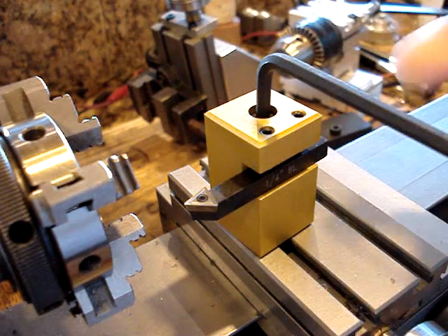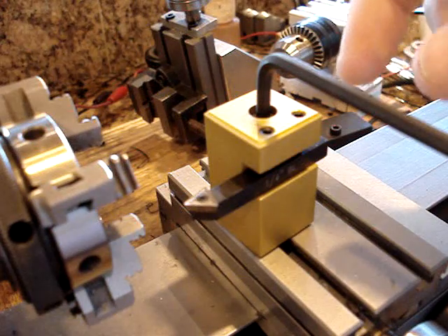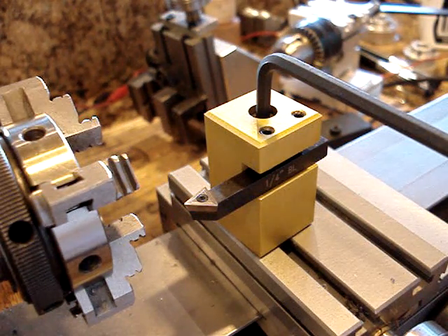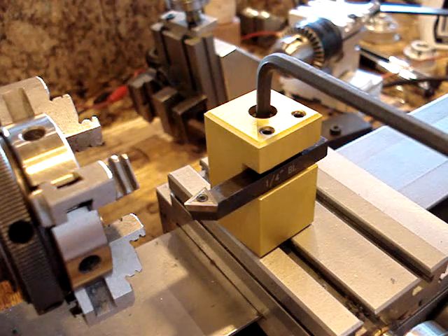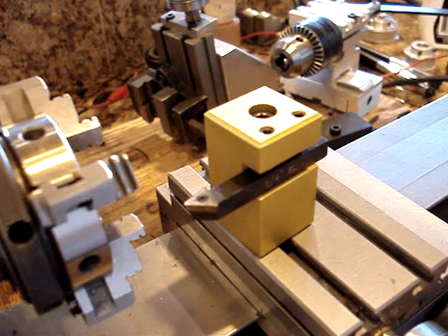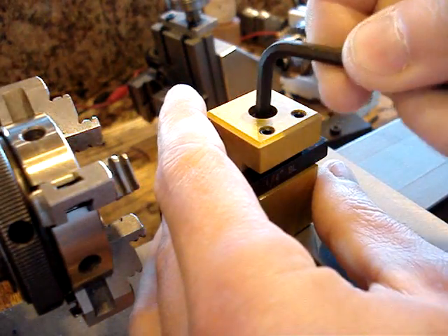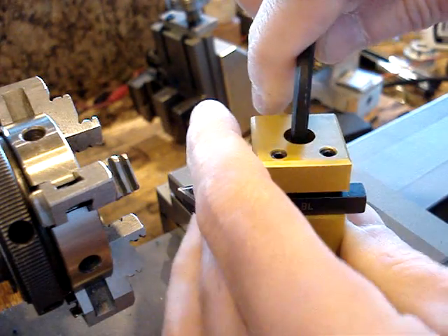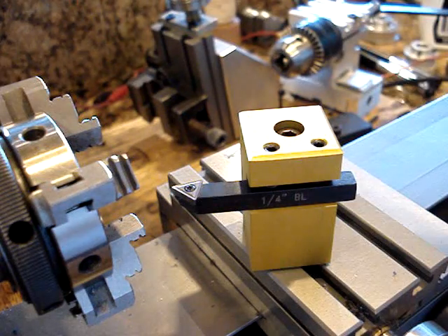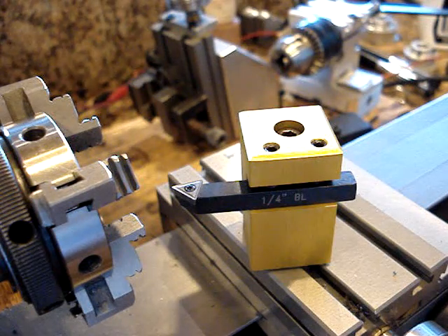Maybe with your mill you can make something like this, because I'm telling you, this cannot be beat. Just having a post with a groove — it cannot be beat when you really get in and start making stuff. It may not look as cool as the quick change, but it's so fast and easy and takes up so little space on the lathe that it's very functional. So it might be something to consider. If you've got any questions, let me know.